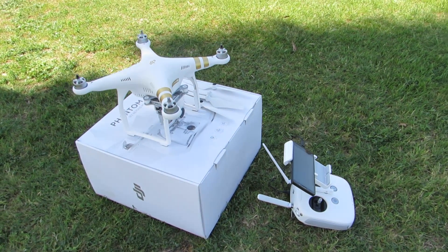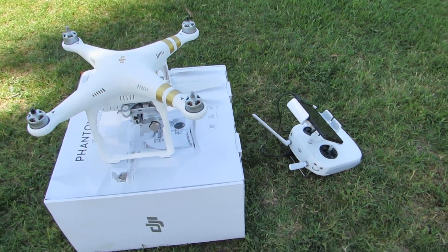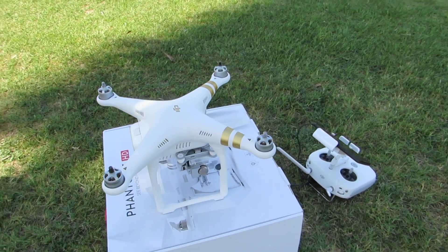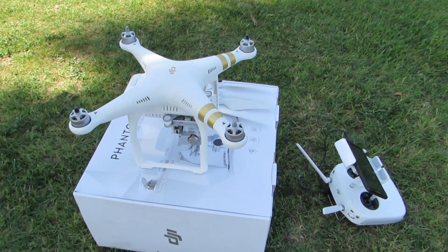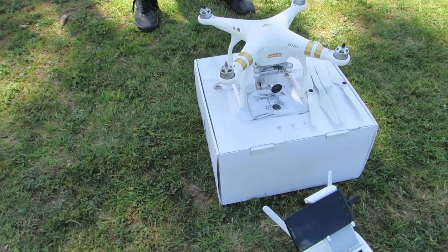Hey guys, this is Micah with Total Control Innovations. We're doing another video on the DJI Phantom 3. In this video we'll be showing you how to take off, some pre-flight checklists, compass calibration, powering on the copter, and a few features of the app as well.